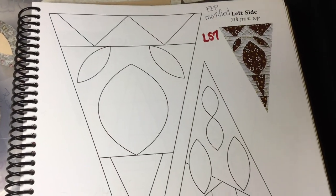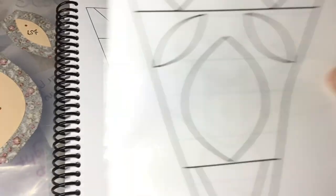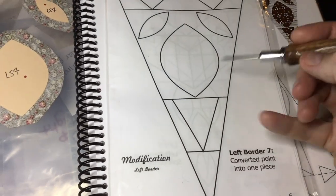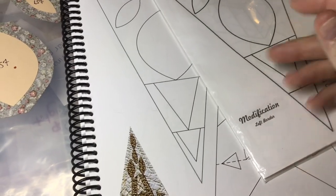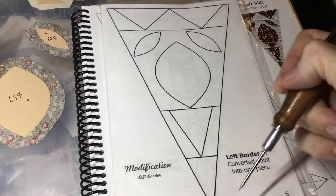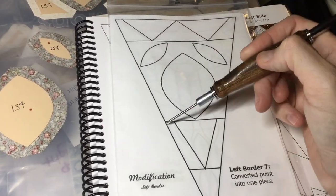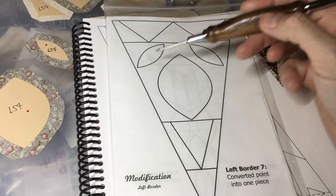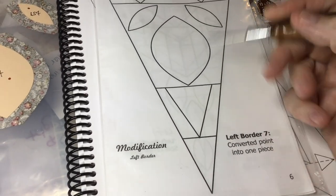Next up is LS7 and it is a modified block. We go to the booklet and the tip is changed up just a little bit to make it easier. So here we have this band — one big background piece with three appliqué parts, and then there are three pieces here for the tip.